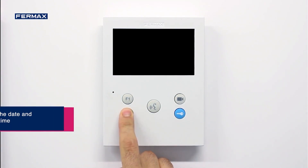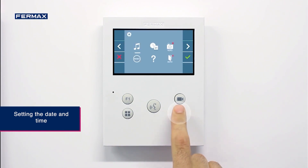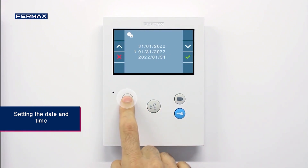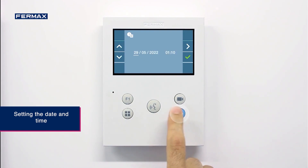The menu for setting the date and time is accessed by pressing the menu button, then clicking on the settings icon, and then the clock icon. First select the format — in this example, we have selected the day, month, and year format.